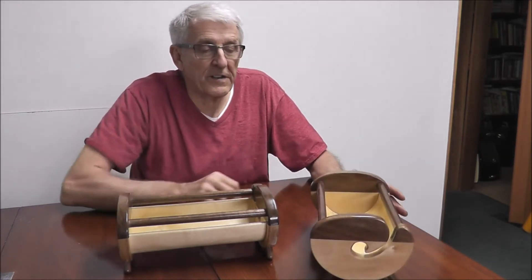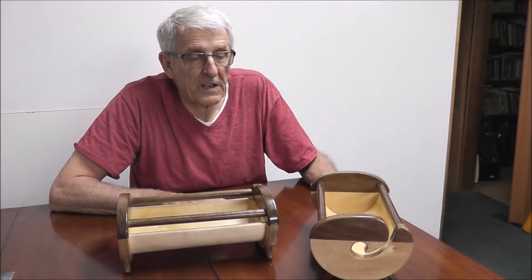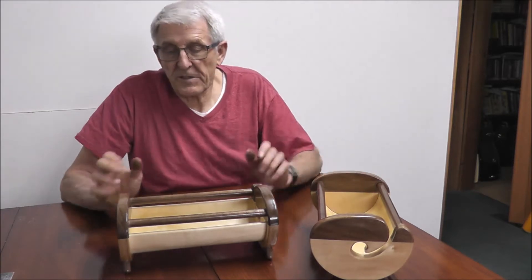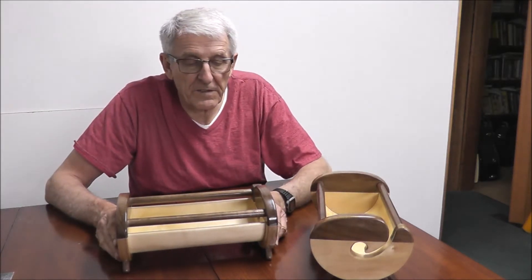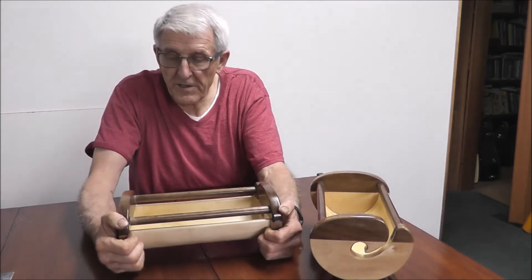These are for my daughter, so we'll be able to see how well it works. Right now I haven't seen anybody use one of these. So anyway, I'll just take this apart so you can see the parts here.